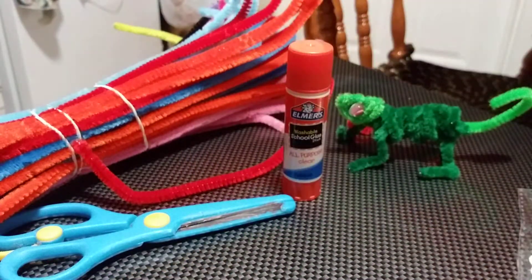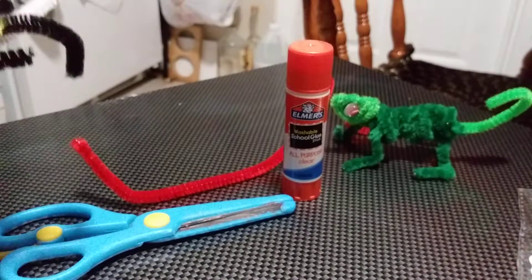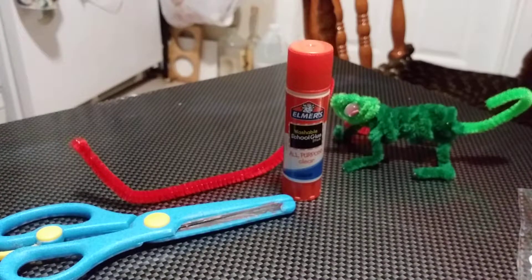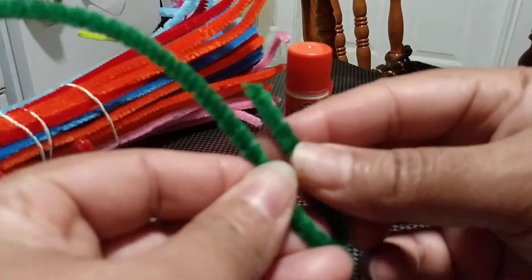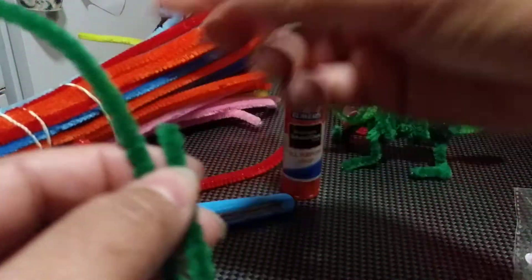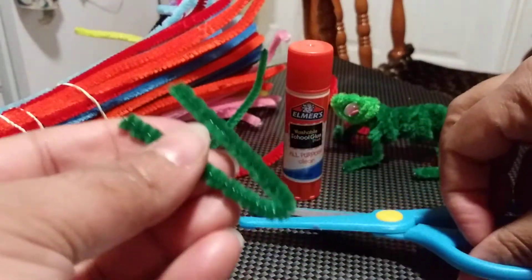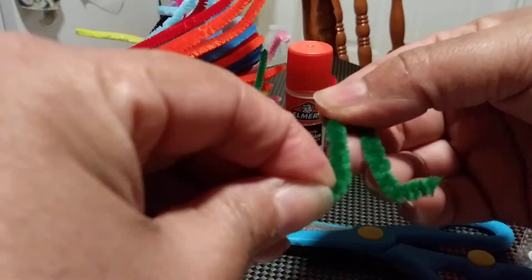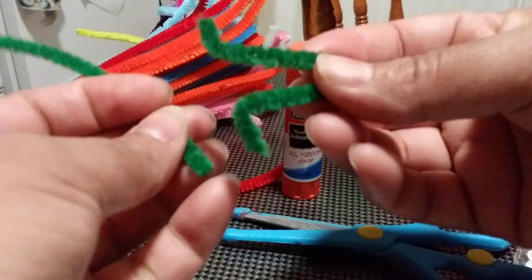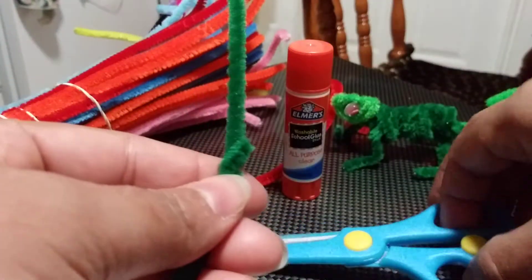The next step is to cut the feet. You can see he has two feet, so we're going to need another pipe cleaner for that. I do have one right here, so I'm going to fold it and cut right here. Remember to make the little feet — one to the left, one to the right. Now we need to do another one at the same size.